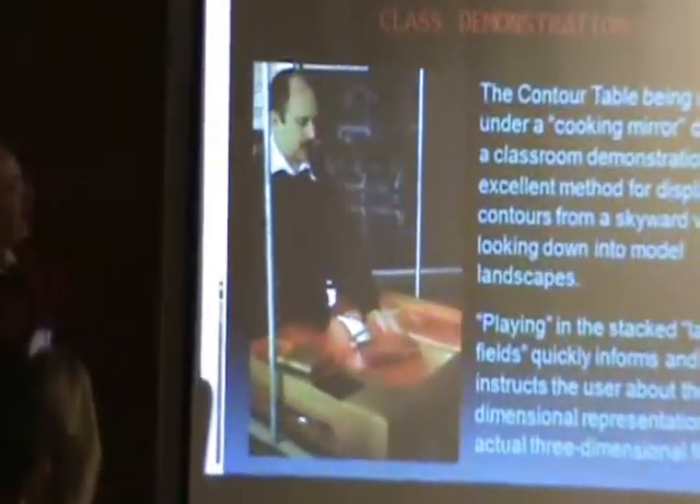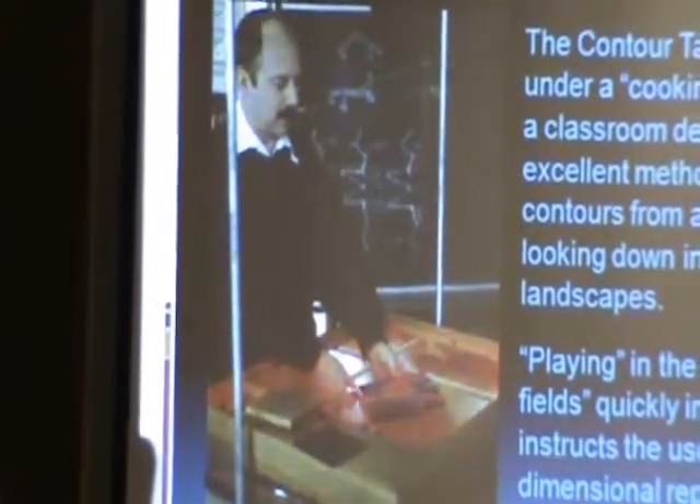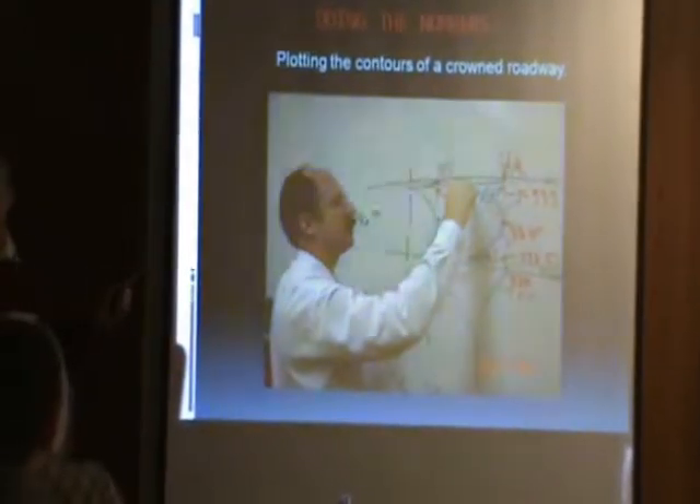I now use this every year in the classroom. It's a standard part of the course, and I've got a number of exercises developed. This is showing the mathematics of what we do as architects and engineers, and down here it's illustrating it. I do the math first — I do that intentionally. I do the hard stuff first for the students, and then we put it in the laser field.